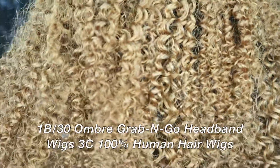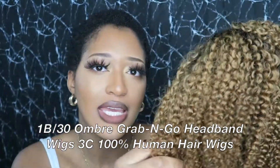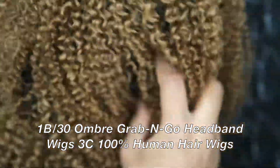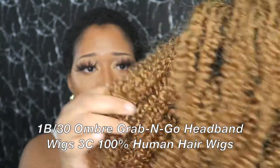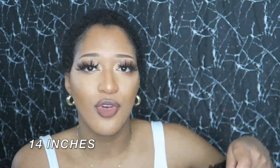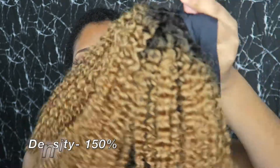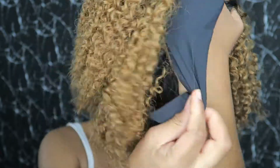This is the hair I'm gonna be installing. This is their ombre grab and go headband wig in the color 1B/30. It's so beautiful. The texture of the hair is 3C — it's really soft and curly. This is the 14-inch length; it does come in different sizes from 12 to 18 inches, so you can choose from there. The density of this hair is 150%.